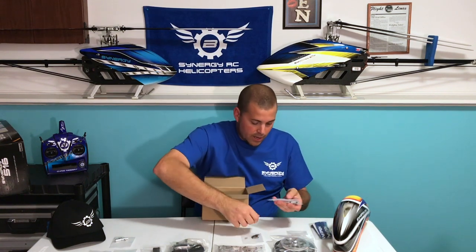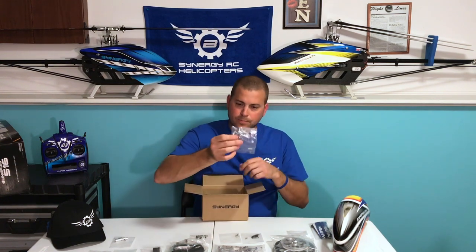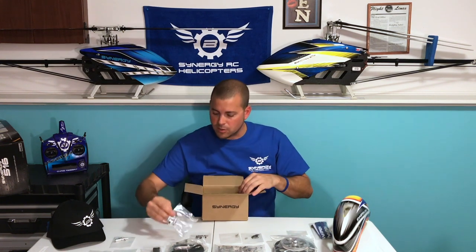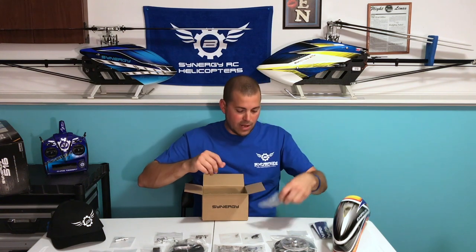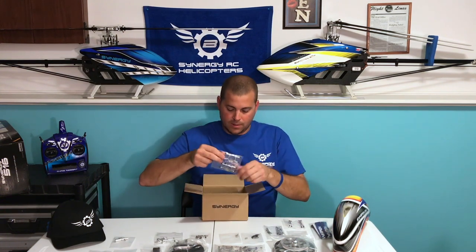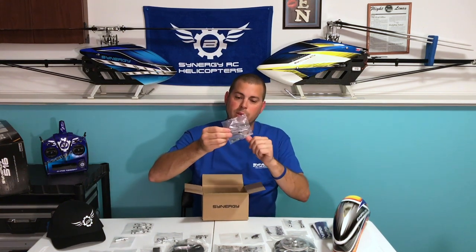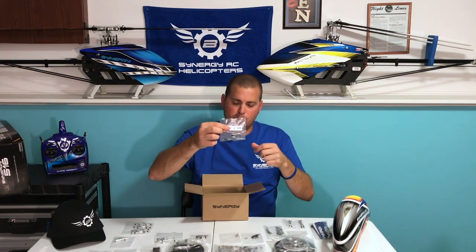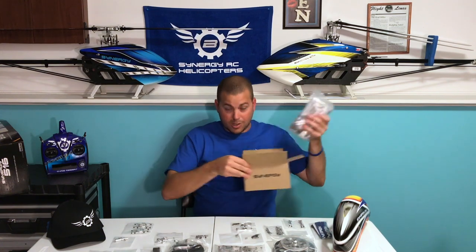Miscellaneous hardware, some balls, servo mount probably for the tail servo. This has an automatic belt tensioner that's spring loaded — so there's our belt tensioner mechanism. Frame standoffs, more frame standoffs, boom support mounts. Nice — aluminum tail pitch slider with a little bushing inside. Looks like our maybe third bearing block for the motor. Goodies keep coming.